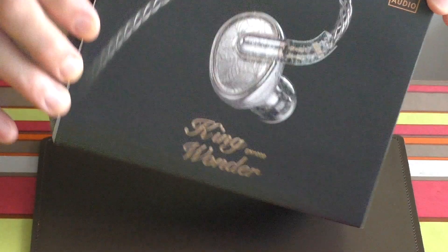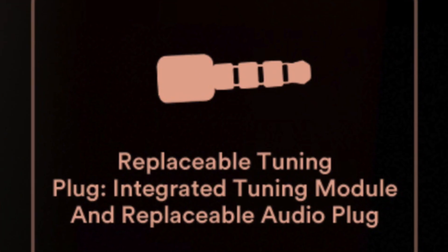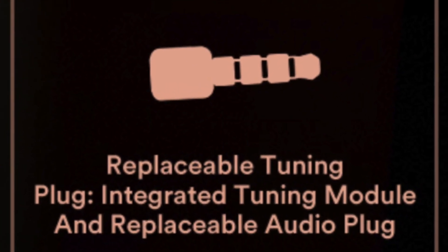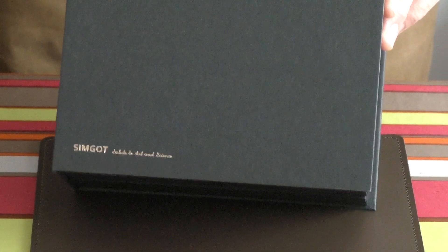As you can see I'm desperately trying to get this thing out. It will come eventually — and there it is. King Wonder. As I say, not sure about the name; probably sounds better in Chinese. Syngot are a Chinese company after all.